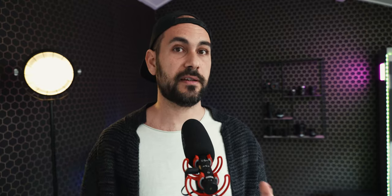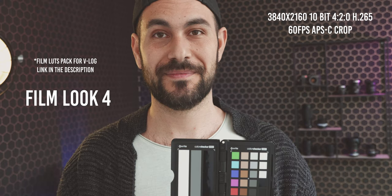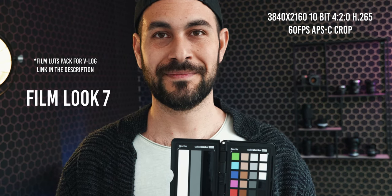Today I already did some quick tests with this new firmware update. I tested the 4K 60 frames per second with the 10-bit internal recording option — that is with 4:2:0 chroma subsampling. I already see that the video coming out from this camera is basically almost the same as the S1H. Almost the same, because the S1H has an optical low pass filter while the S1 doesn't, but that can be easily fixed with a diffusion filter in front of the lens. So every lut that we have will work perfectly fine also with these internal recording options, and that's amazing.